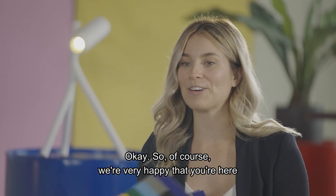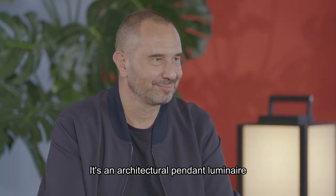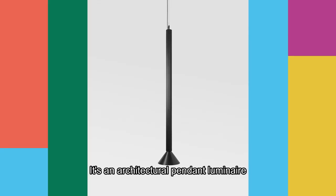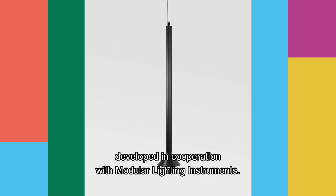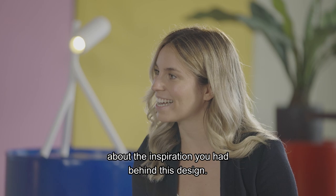We're very happy that you're here and you're probably very excited about your launch — Extruded. It's an architectural pendant luminaire developed in cooperation with Modular Lighting Instruments. I would love to know some more about the inspiration you had behind this design.